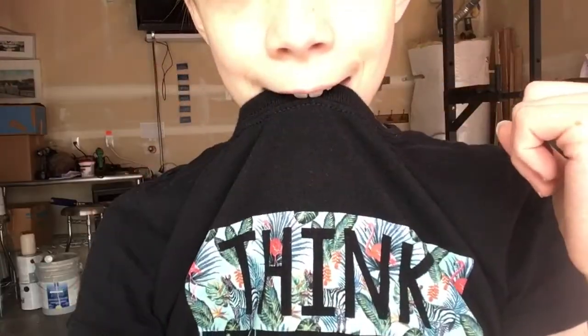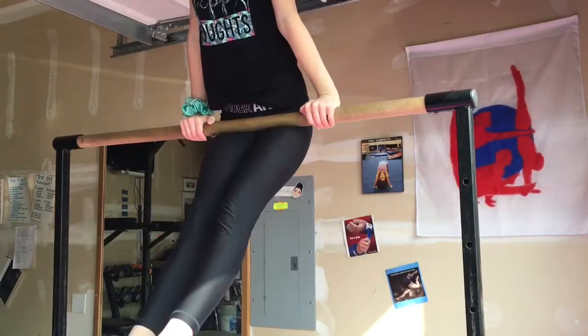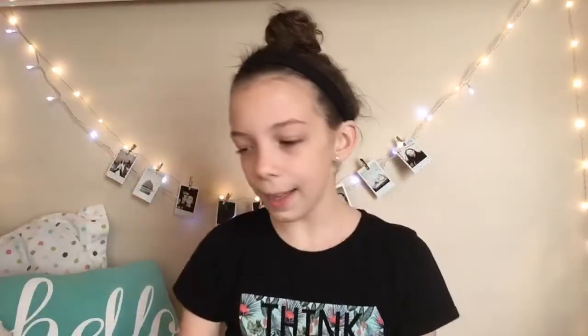The next hack sounds kind of weird, but it worked for me to get my pullover. Basically, what you want to do is bite your Leo — or if you're wearing a shirt, bite your shirt — and it'll help you keep your head in. I always throw my head out, so this is very helpful for me.